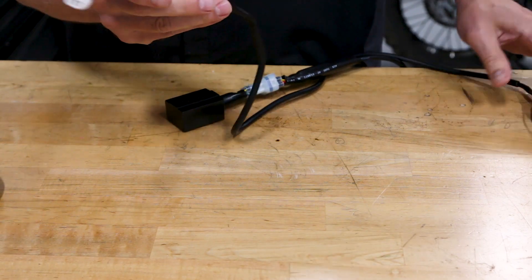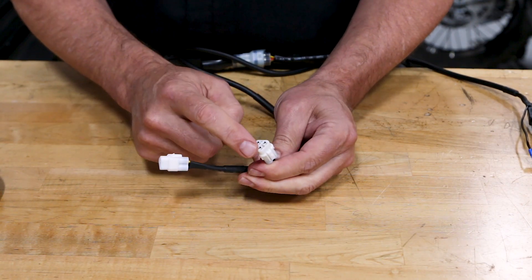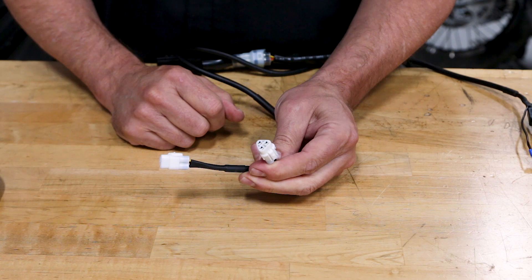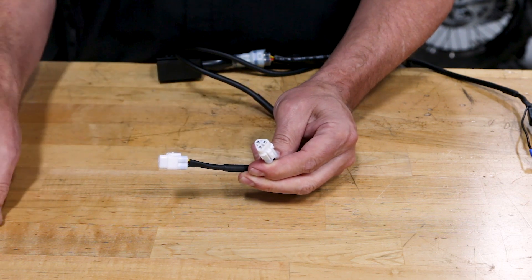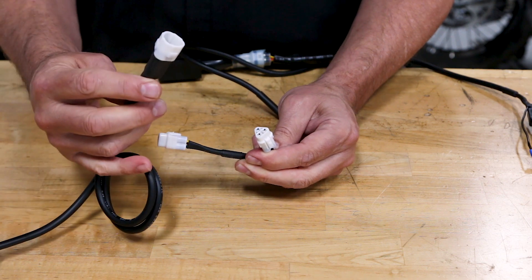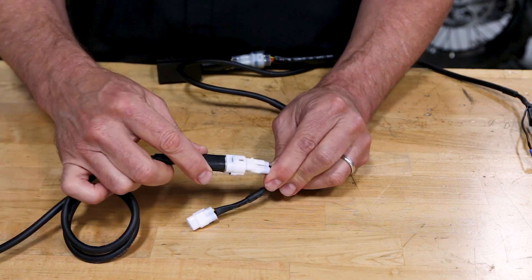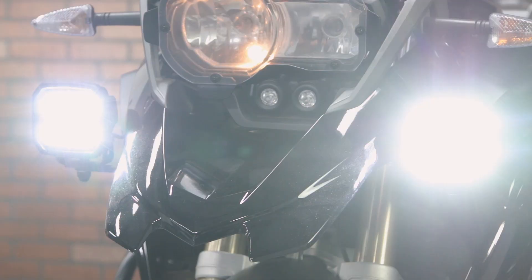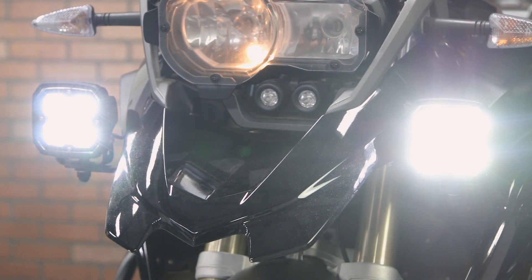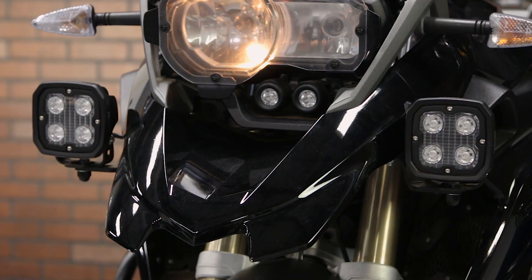Let's back up a step and explain what we're talking about here. The current Denali 2.0 system uses three-wire dimming, meaning that two of the three wires going to each light pod are power and ground, with the third wire containing a dimming signal from the CAN Smart. The Denali light pods themselves interpret the data on this line and adjust the brightness accordingly. It's a sophisticated, stable way to dim powerful lights.